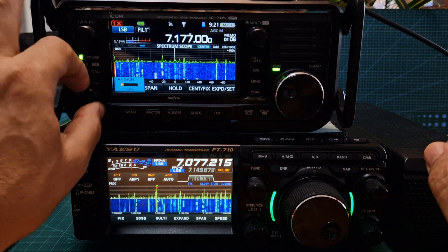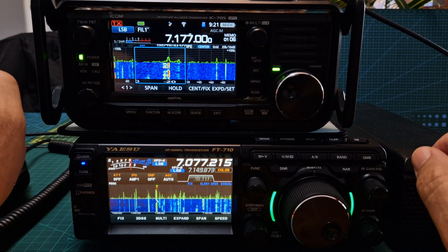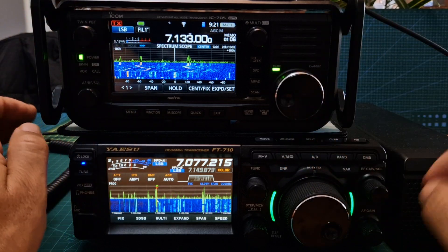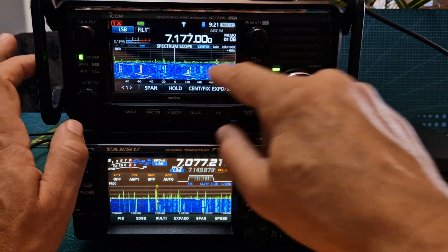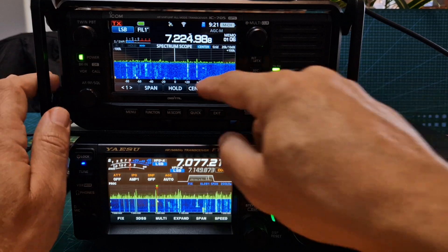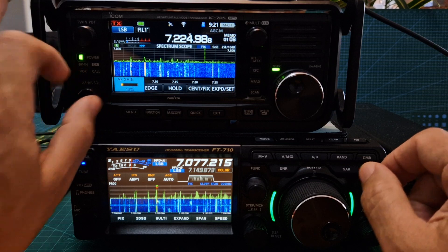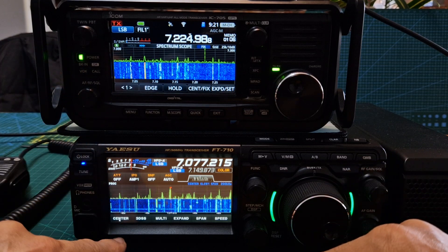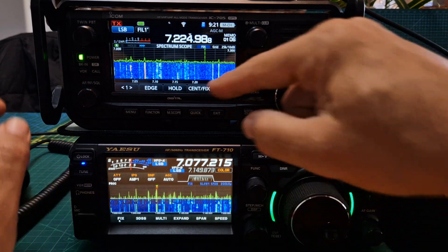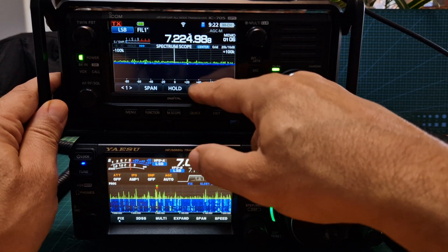And then on the 705, you tap the screen and you're there. You've got centre fix as well. On the 710, you've got fix here — centre and then cursor — you can see it changing. On the 705, centre fix. So that's similar.